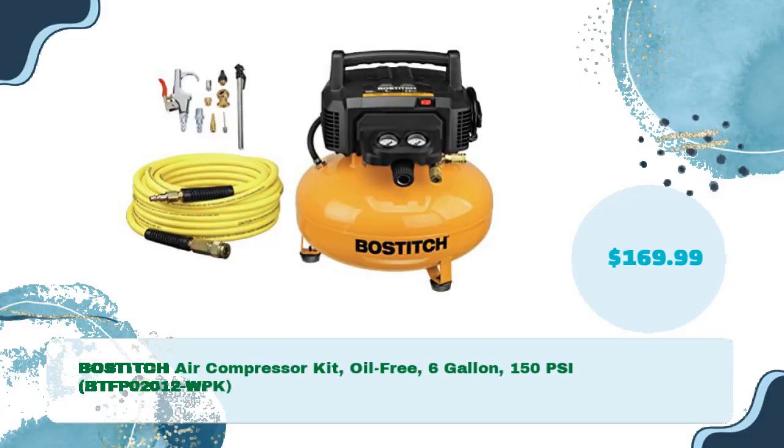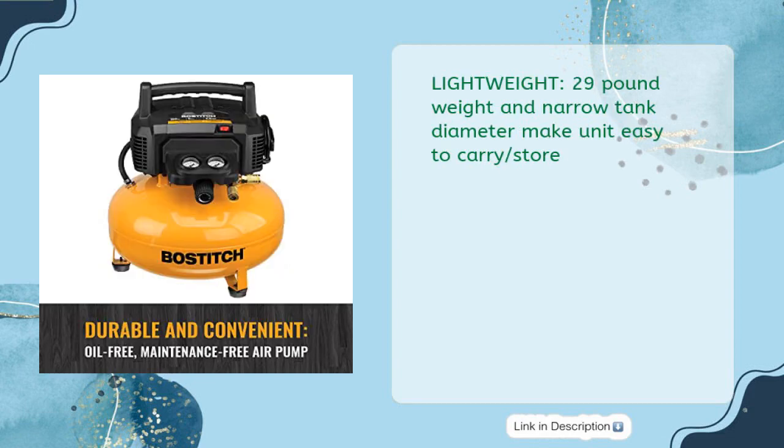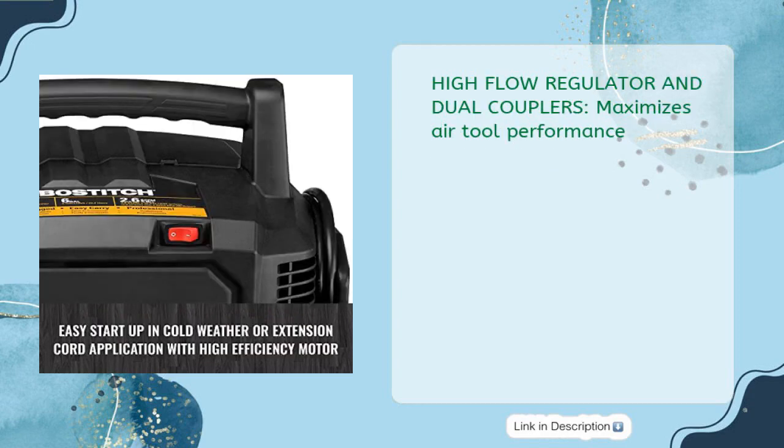Bostitch Air Compressor Kit, oil-free, 6-gallon, 150 PSI, BTFP02012-WPK, for just $169.99. Oil-free design requires no daily maintenance and eliminates risk of oil stains on work surfaces. Lightweight at 29 pounds with a narrow tank diameter, making the unit easy to carry and store. High-flow regulator and dual couplers maximize air tool performance.